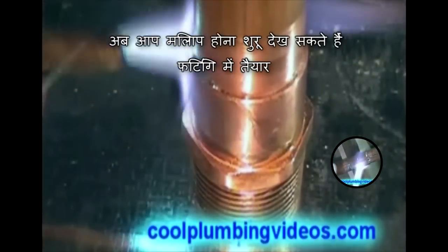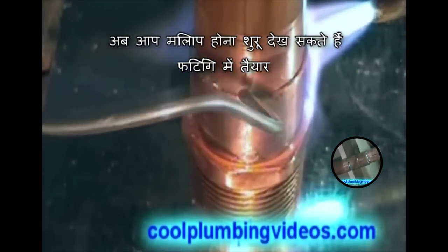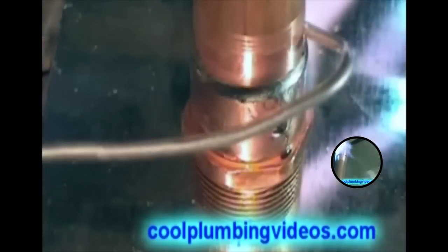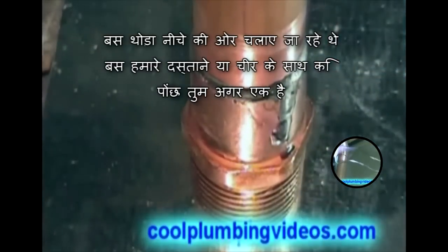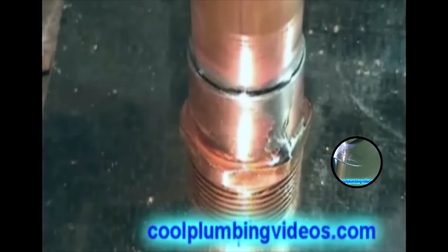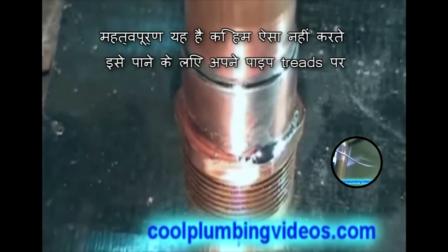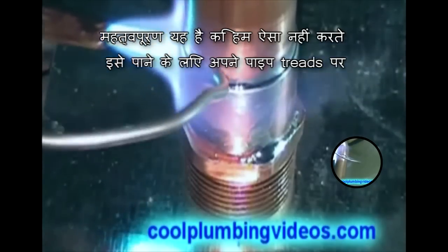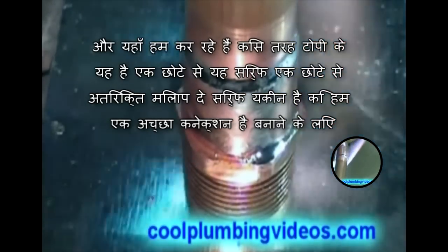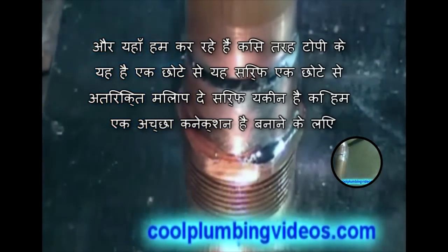Now you can see the solder starting to be drawn up into the fitting. It's running down the side a little — we're just going to wipe that with our glove or our rag if you have one. It's important that we try not to let it get down into the threads. What we're doing here is just capping it off a little, giving it a little extra solder just to make sure we have that tight seal.